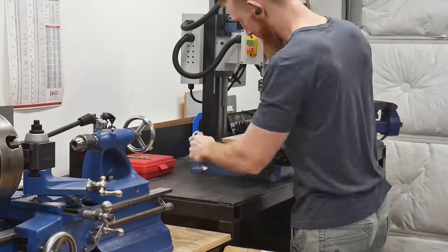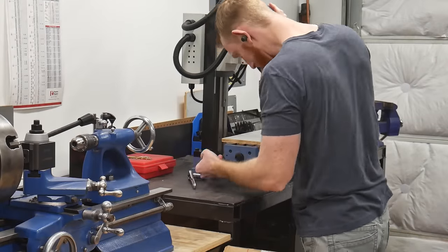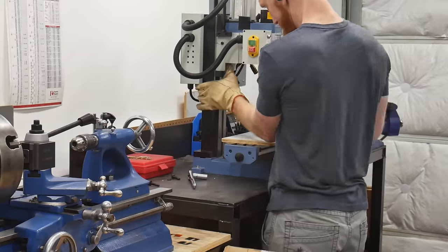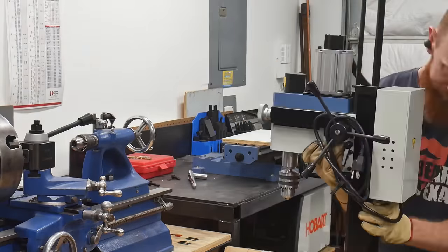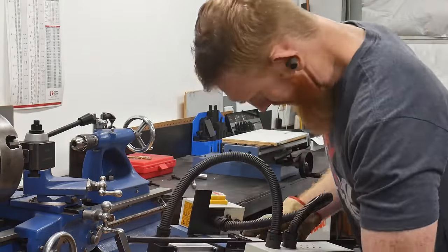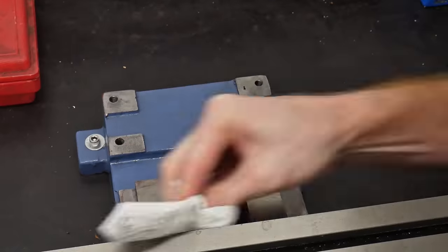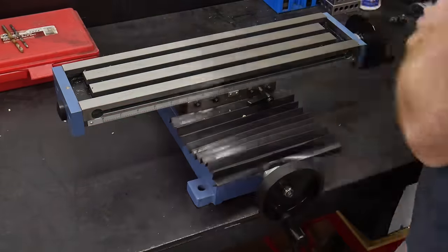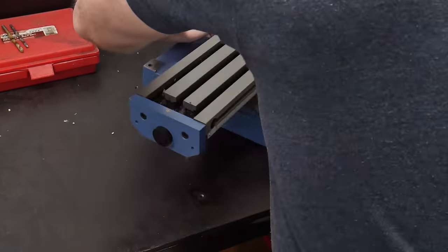You'll be installing one of the DRO readers in this area on the x-axis. To get to this spot you're also going to need to remove the column from the mill — be careful here since this column and head can be a little awkward to handle. I put a board on the table to protect it just in case I slipped. I then detached the mill base from my workbench and turned it around so that I can get full access to the back of the machine.